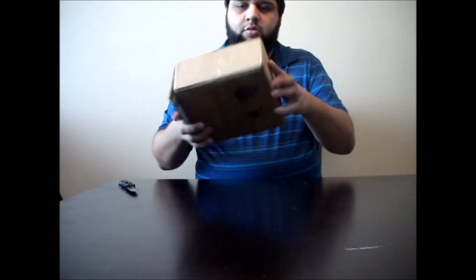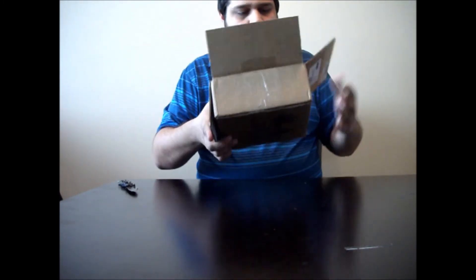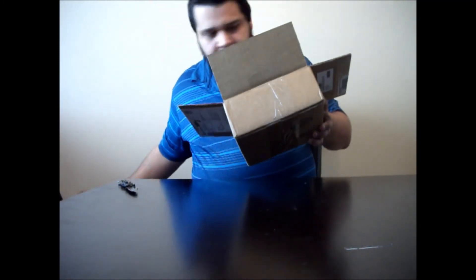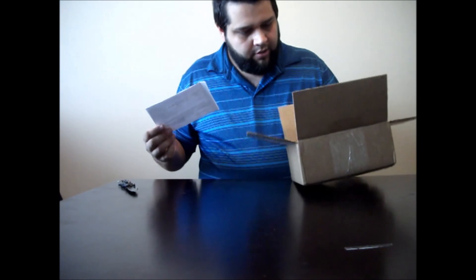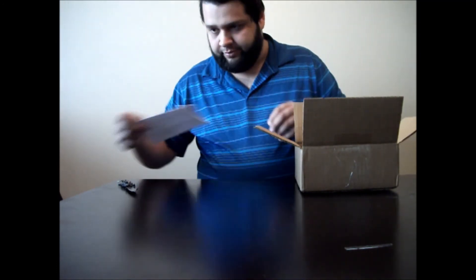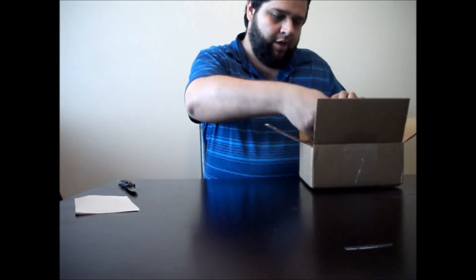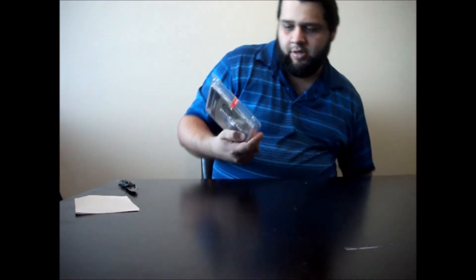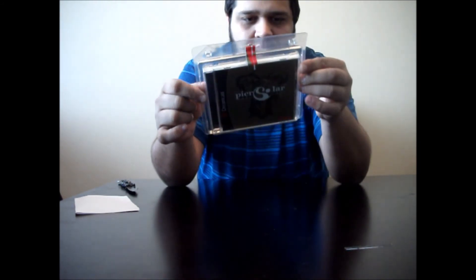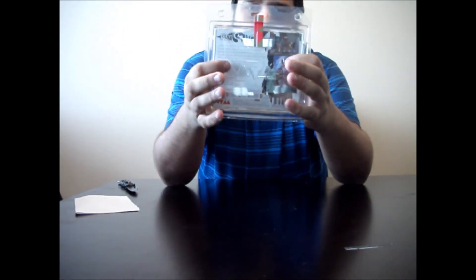Let's open this up. Careful. That's all packed in. There's a little note there — oh, that's a receipt. And here it is: Pure Solar, for the Dreamcast, made by Watermelon. We have our own little custom box, and it's sealed.